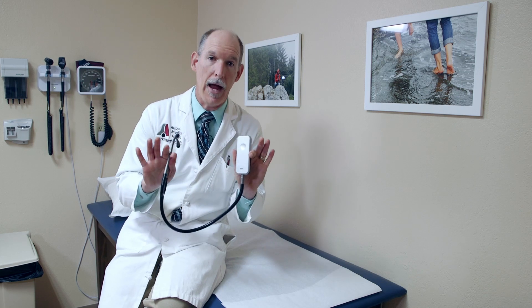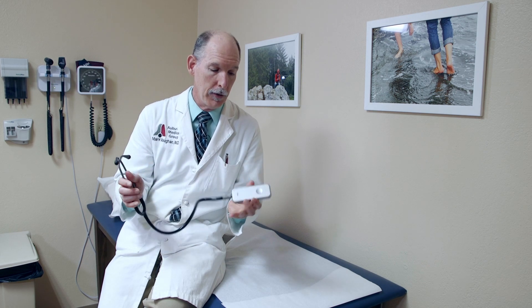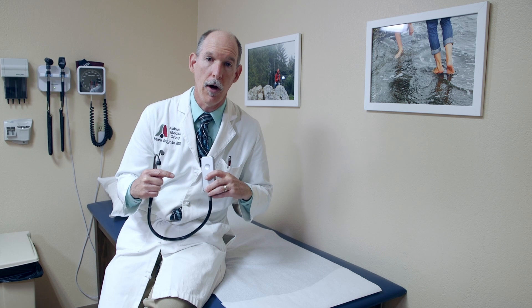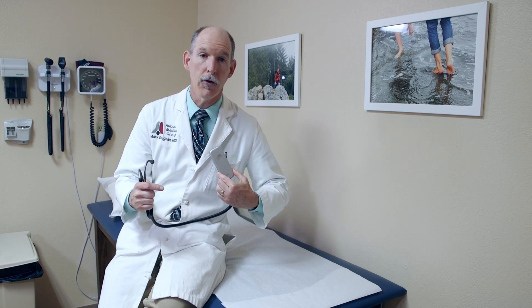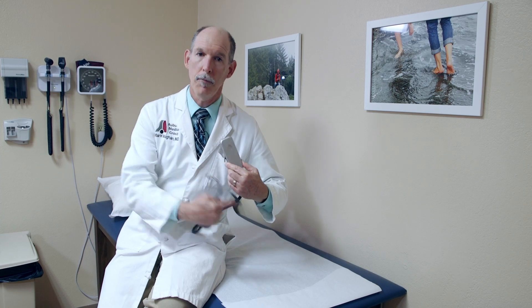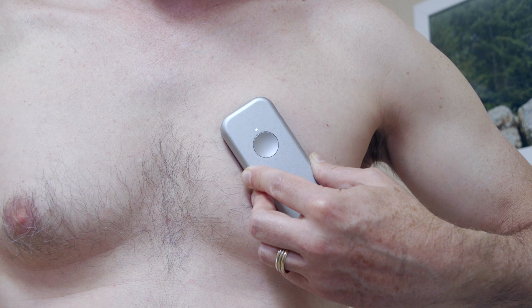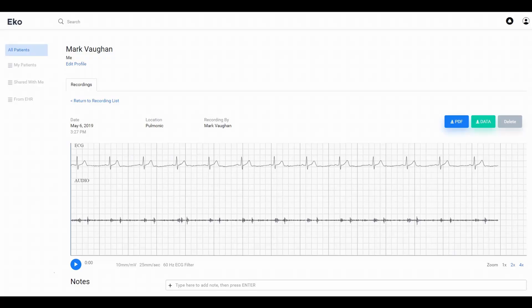Well, this does all that, but it also allows you to do a one-lead EKG. So for example, if you're listening to the patient with this — the diaphragm is right here for listening to heart sounds — and you want to get lead 2, you would just place it at 45 degrees, positive here, negative here, and you'll get a rhythm strip that you can print out. You connect to ECHO's website, bring up your account, and it allows you to print out a PDF of the actual EKG tracing.